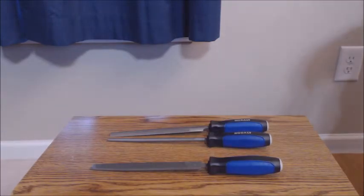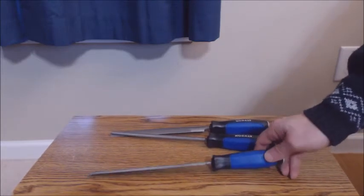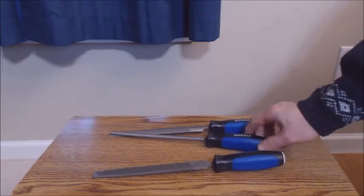I was needing a flexible file set for sharpening a variety of tools like drill bits and auger bits. This is a pretty good set that overall fits the bill. You have the mill file for sharpening and finishing.